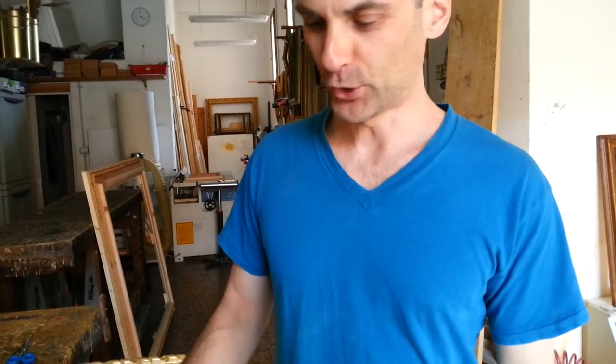Welcome back. We are here now and I'm going to show you the picture frame I was doing yesterday with my father. We were gilding this picture frame and we used the 23-carat gold leaf.